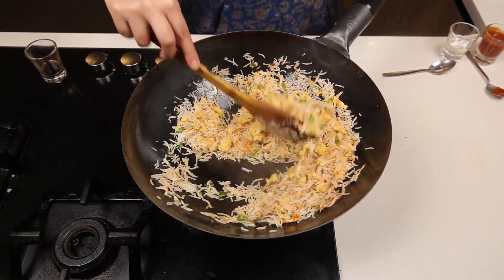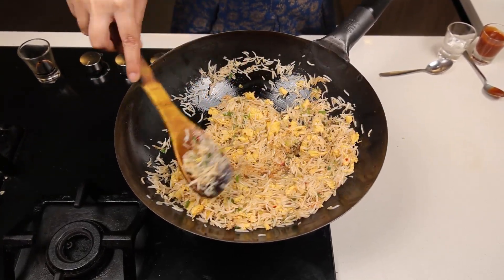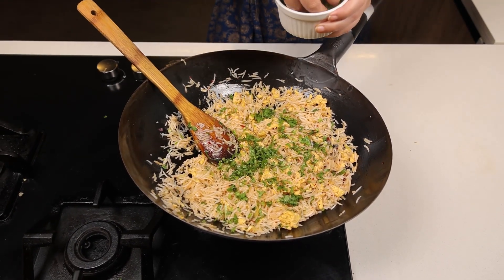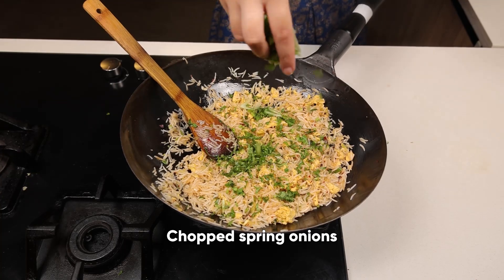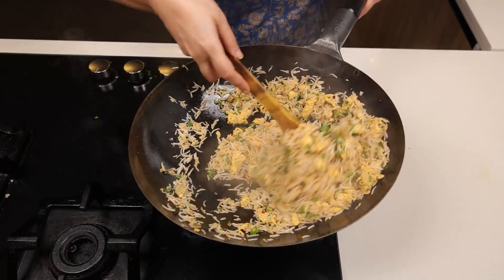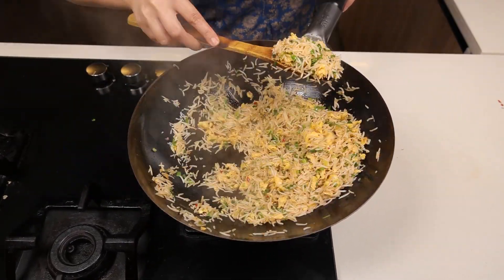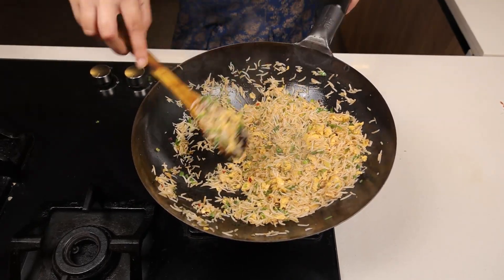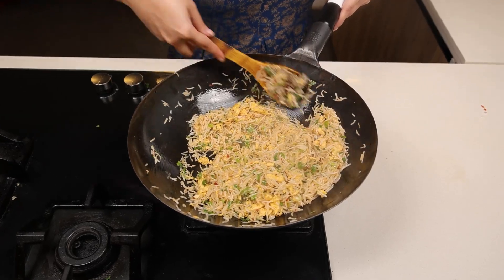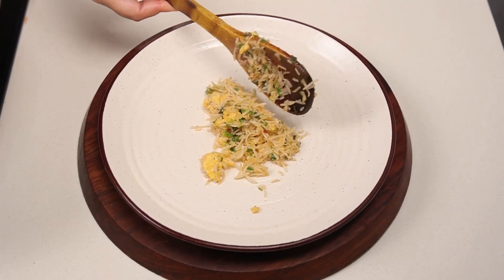Mix it well — you don't need many ingredients. I like to add fresh coriander leaves for flavor, along with the spring onions. It looks amazing and tempting — every rice grain is separated and not sticking to each other. This is the important tip for a perfect fried rice. Now let's serve the egg fried rice.